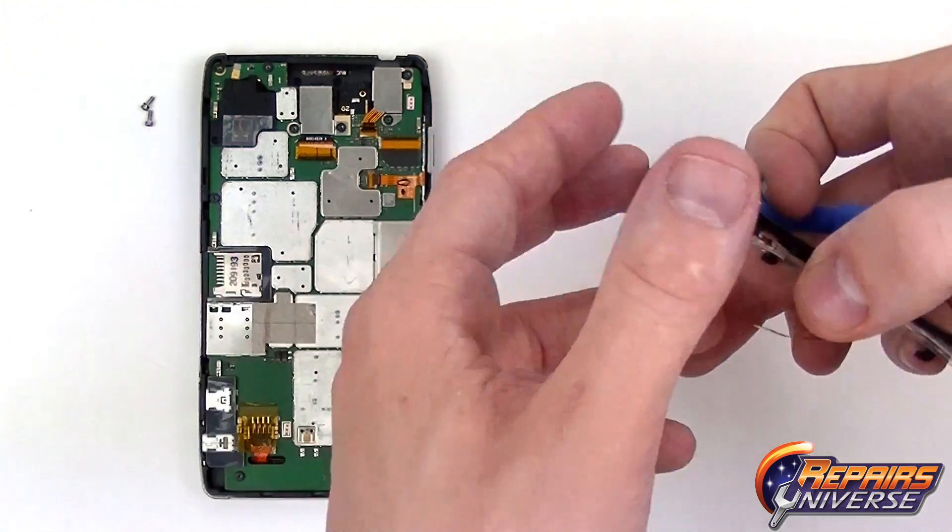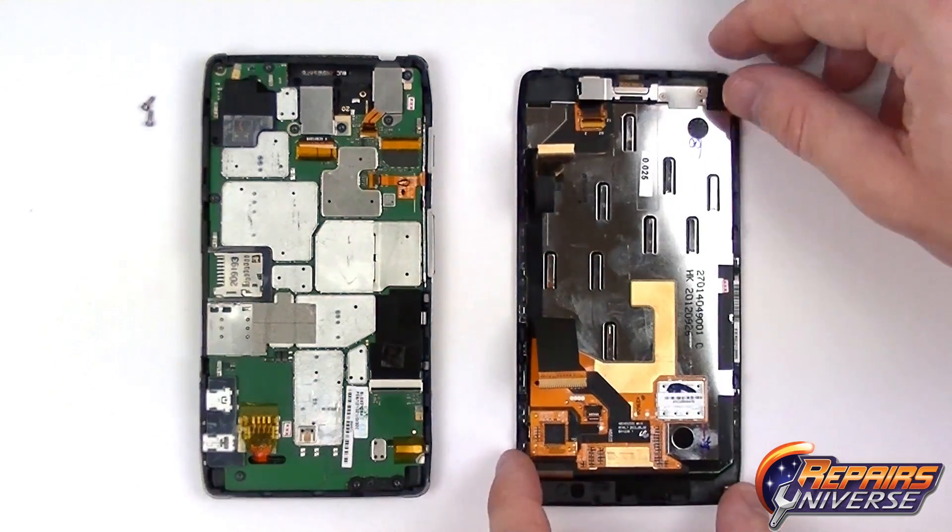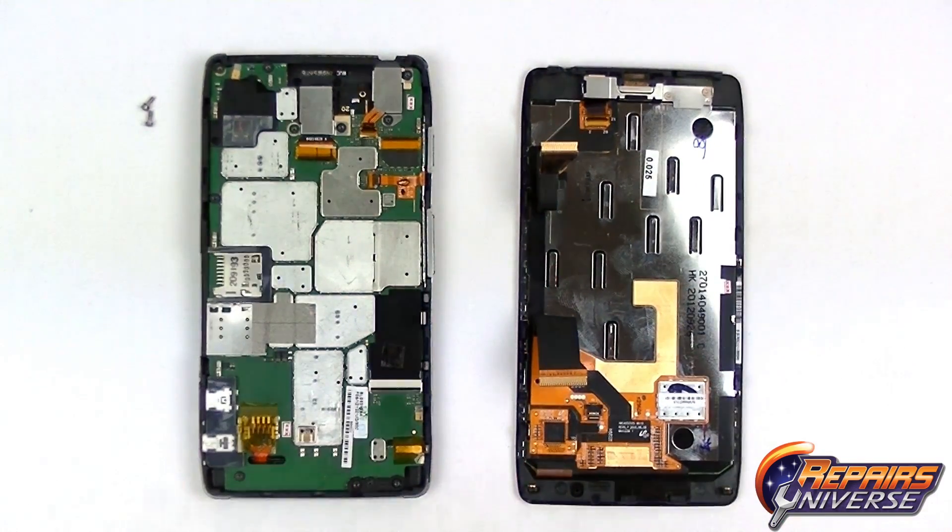We now have the device separated into two different pieces — the screen assembly on the right, and the motherboard and battery on the left.